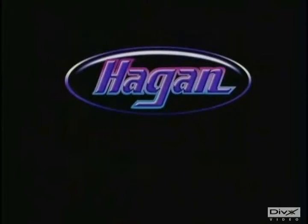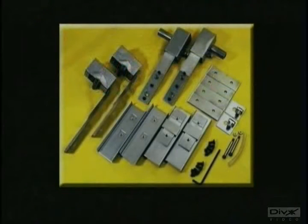Welcome to Hagen Street Rods. This film will illustrate how to install Hagen hidden hinges.